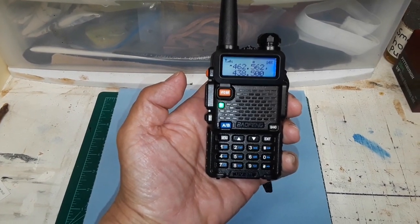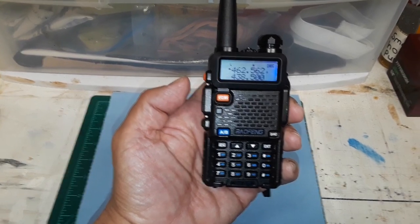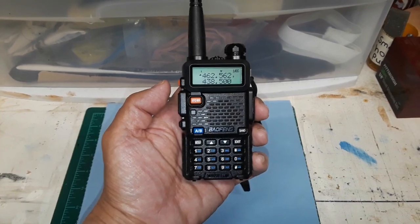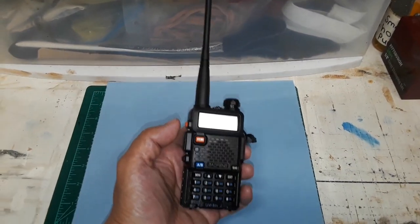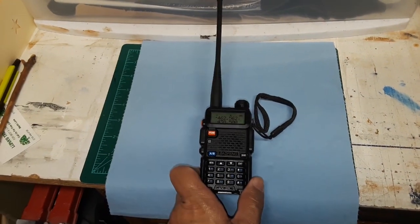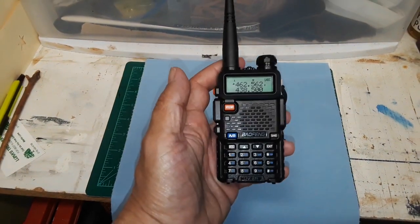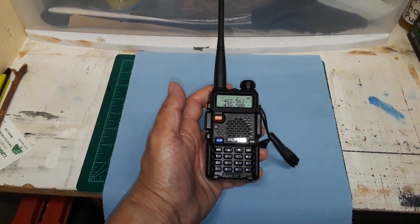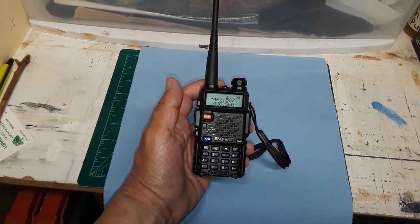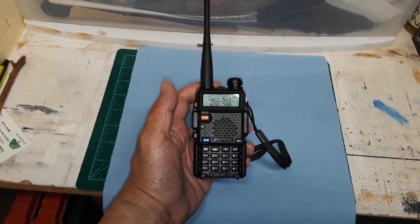This is base, read you 5 by 5. All right, so as you can see, these transmit just fine on the family radio service. I have in fact gone about a mile and a half from the house and I know they transmit at that distance, though I haven't gone much farther than that. So we'll give these a further test.